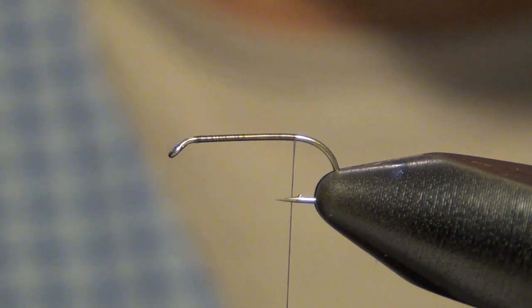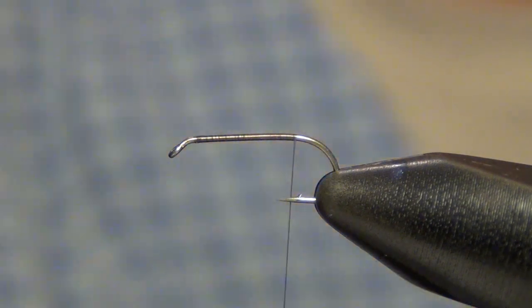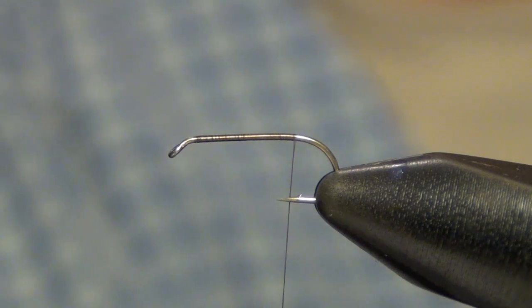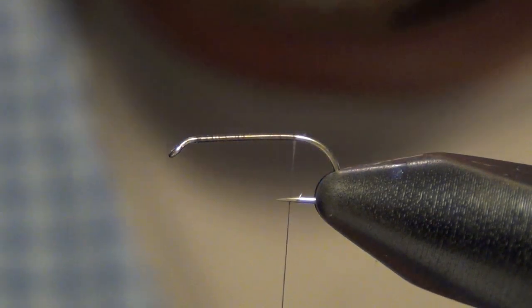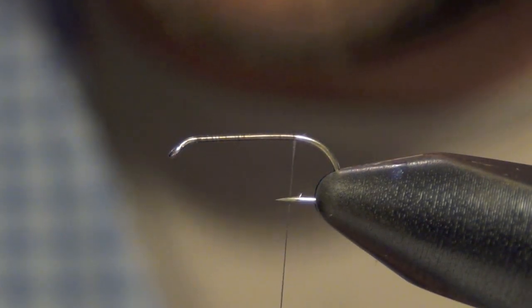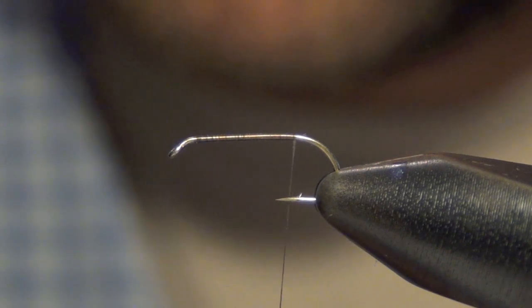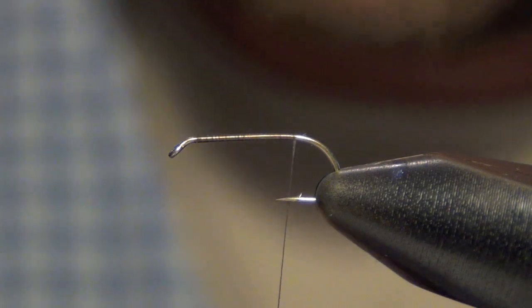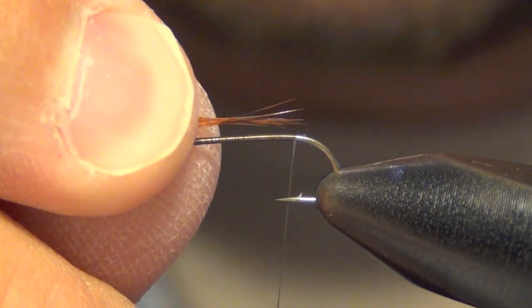The next thing we're going to do is tie in our tail. For this, you're just going to use the hackle fibers from the hackle that you're going to use later in the fly. You rip out a fairly generous chunk of hackle fibers, maybe about ten or so. You want those to roughly be the length of the shank of the hook. You're just going to tie those in.